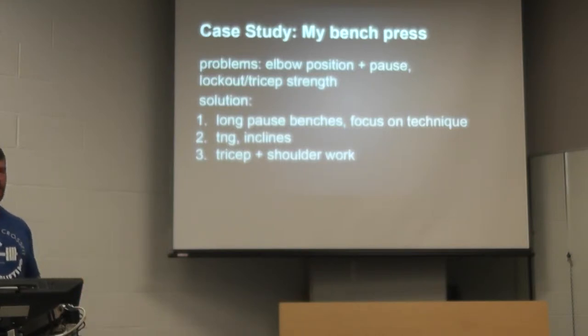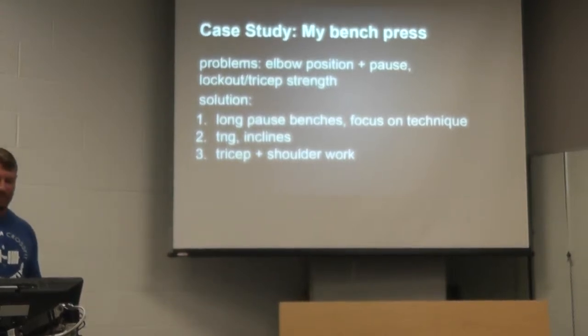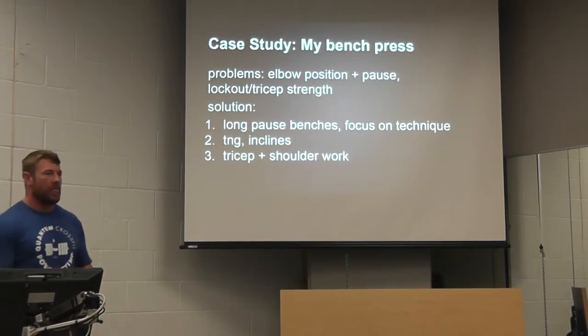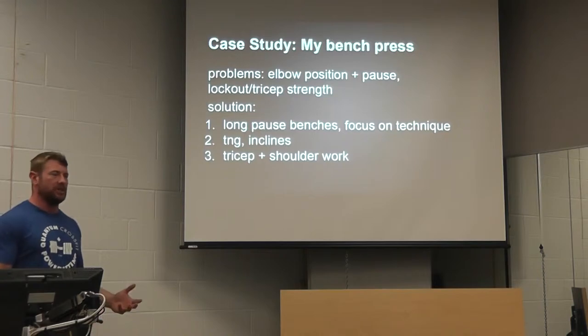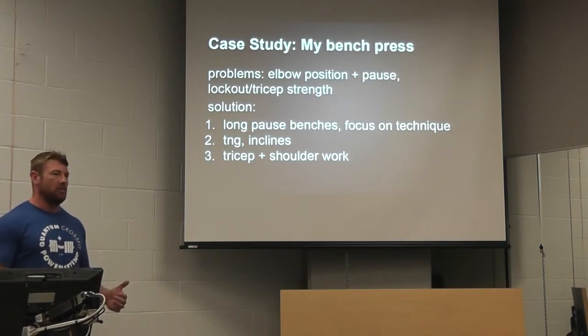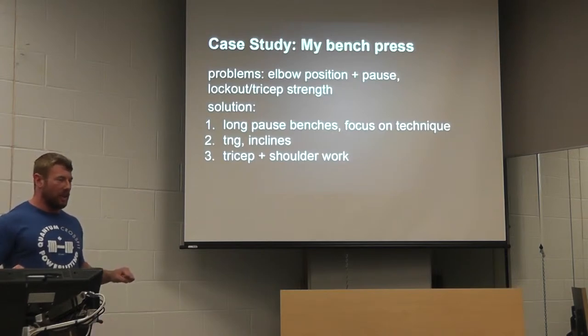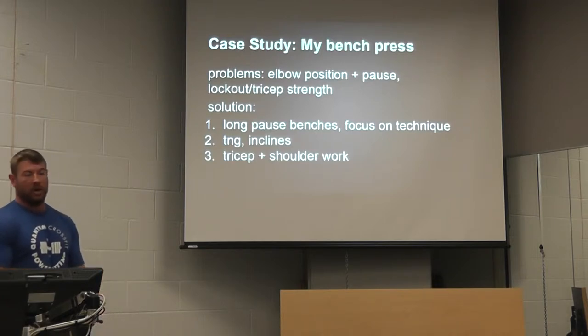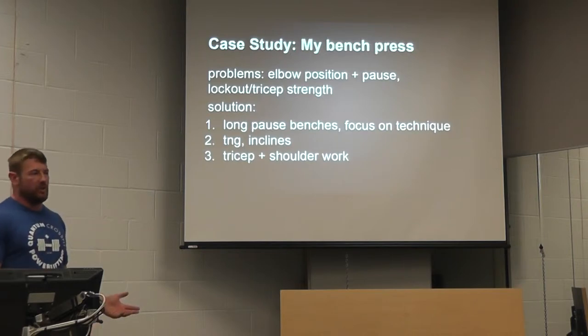So I went back to the drawing board and took a look at the original lift and what my issues were. One thing I noticed: my elbow position was a little out of place at the bottom — I came down with my elbows a little under the bar. And in my training, I tended not to do a lot of pause bench presses. In a competition bench press, you bring it down, touch your chest, and wait until they give you a press command — you have to hold it motionless. I had gotten away from that, and even though it wasn't a really long call on the part of the ref, it felt like forever down there. I could feel all the power seeping out and I lost my position. So the big issues were: elbow position at the bottom, being comfortable with the pause, and lockout work — bringing up my triceps and lockout position would contribute to a bigger bench press.